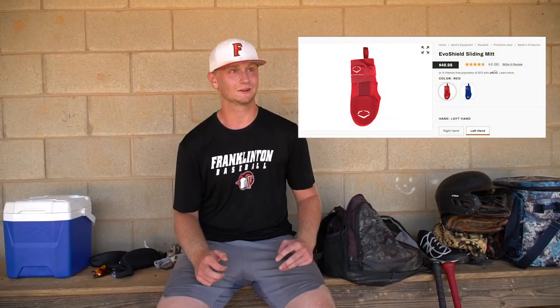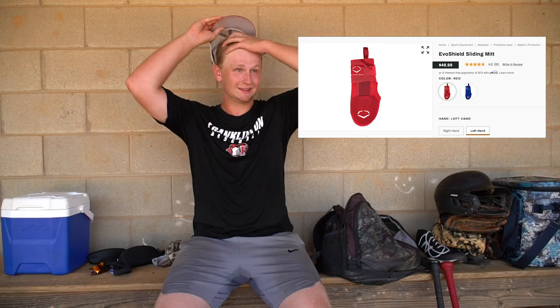I want one of those sliding mitts — you know, the oven mitt — but those are really expensive, like $110. That would be really nice to have. I don't really like the protective stuff, like the elbow guard, the foot guard, the leg guard. I don't really use those. I've never used those. I don't get hit a lot, so maybe if I did, I'd be more cautious.